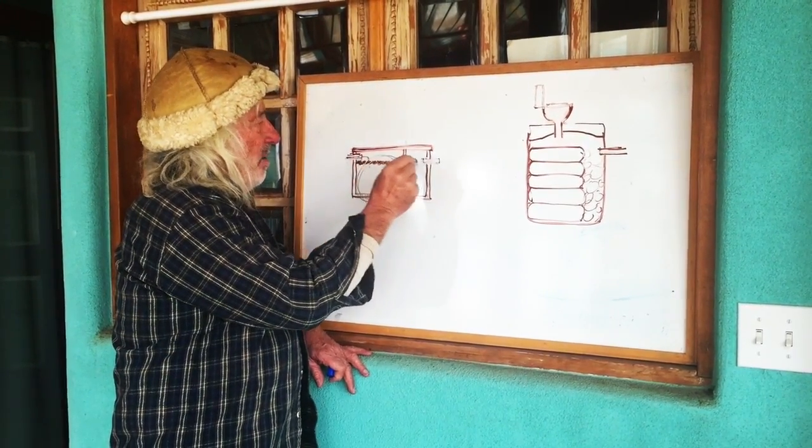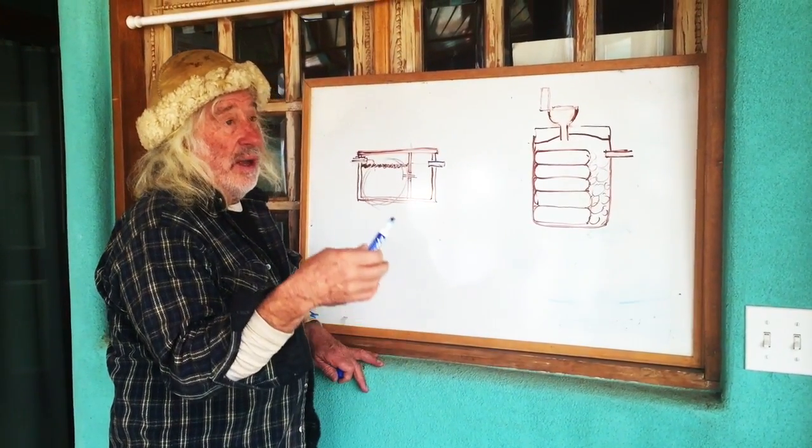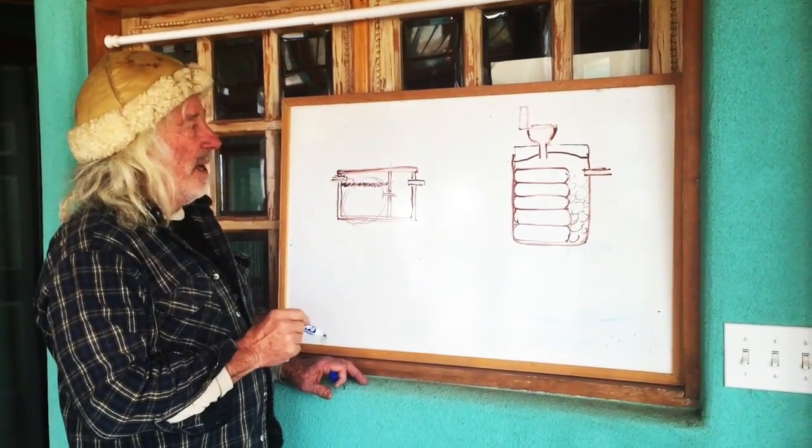The inlet is higher than the outlet, and then it goes into a drain field or a botanical cell in our case. They're usually made of concrete and or plastic.